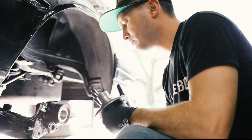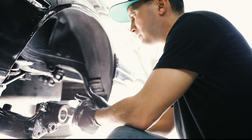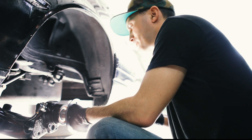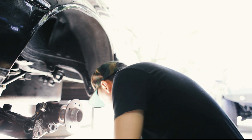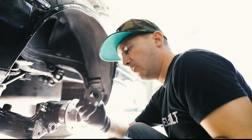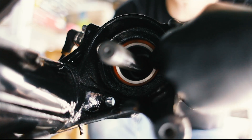Now we're going to put the hubs in — pretty much the same procedure. We're going to use step washer Q, which only puts pressure on the inner race of the bearing.